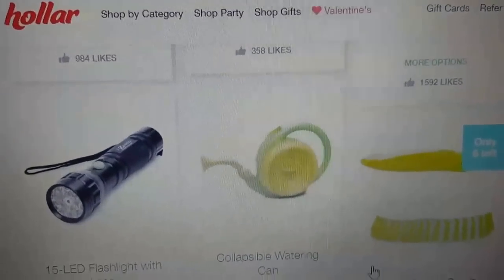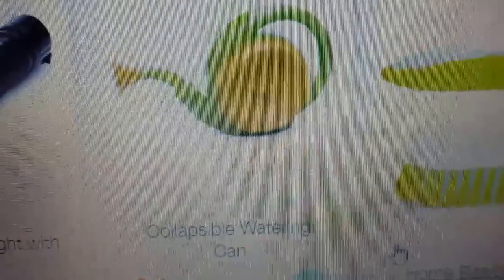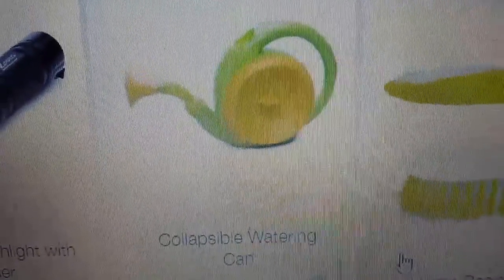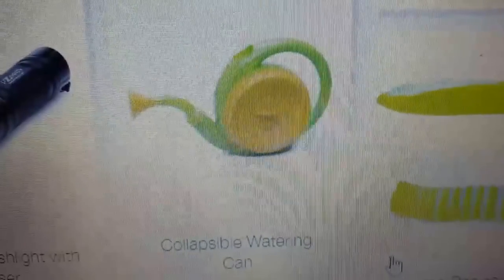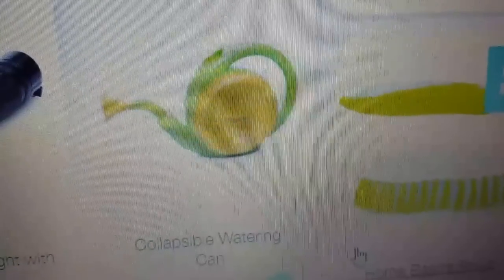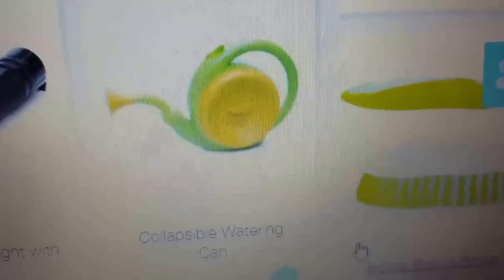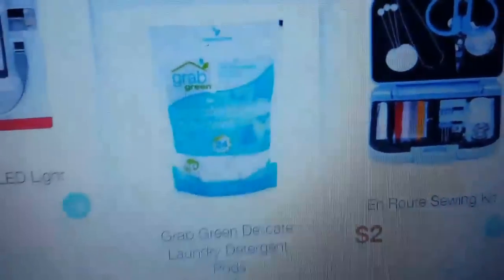The first thing I'm going to order is this collapsible watering can for four dollars. I think it's a pretty cool idea because I live in a townhouse with no outside storage, and my inside storage is taken up by stockpile and holiday items. This is awesome because I can collapse it down in the winter. I like the spigot in the front with multiple holes — I don't like the ones that just pour out because they flush out the dirt when you're seeding.